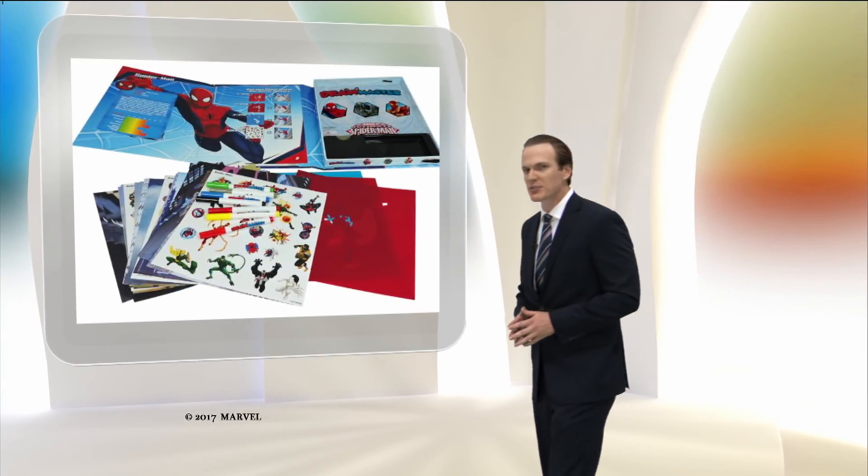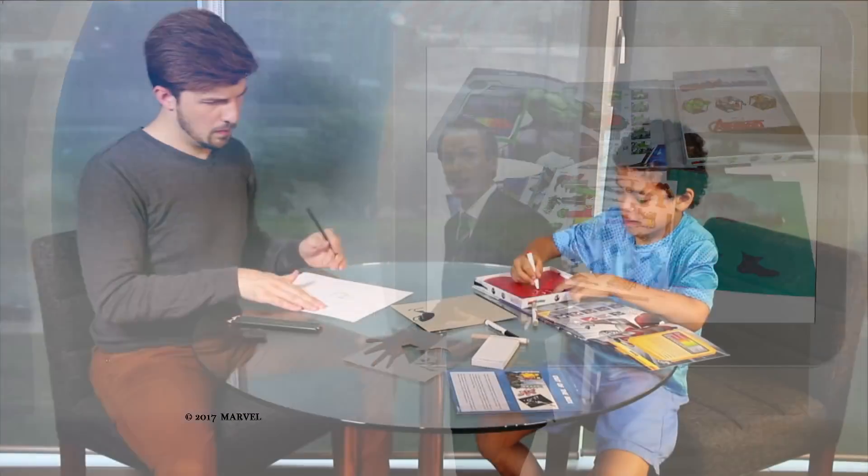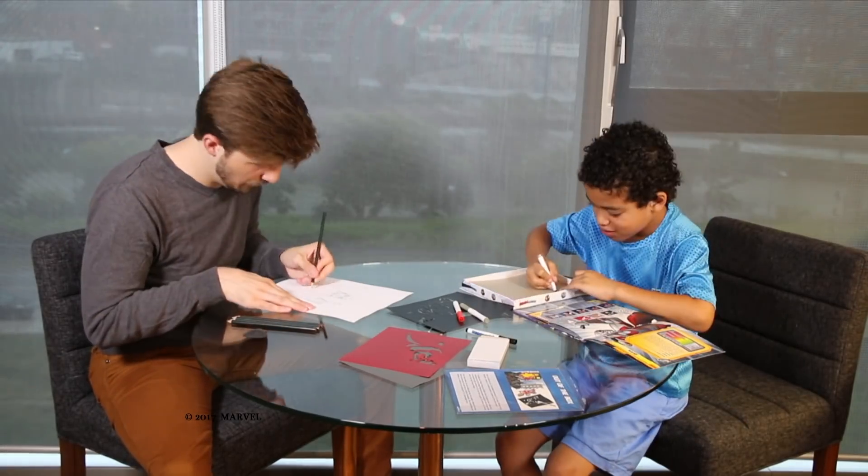To put Draw Master to the ultimate test, Imports Dragon had a local comic book artist freehand drawing alongside a superhero-loving kid using Draw Master. The results speak for themselves.